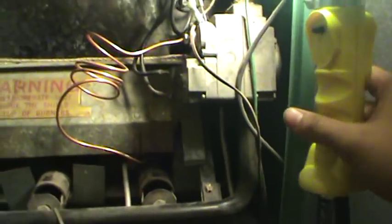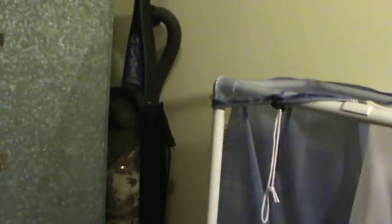You take your cover off — let me grab some light — and let's inspect what you got in here.